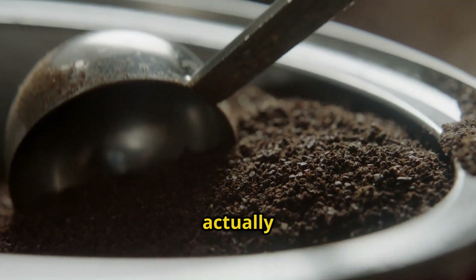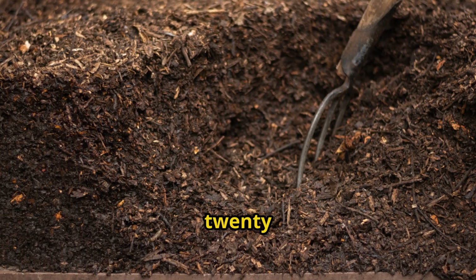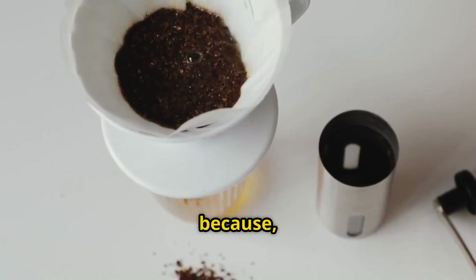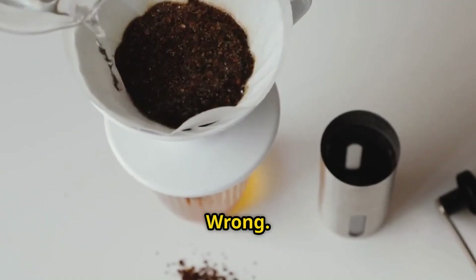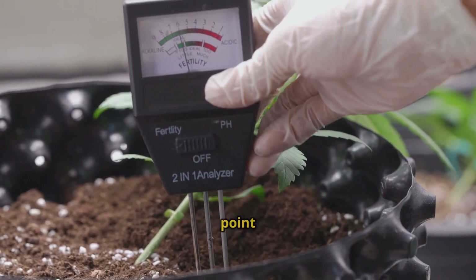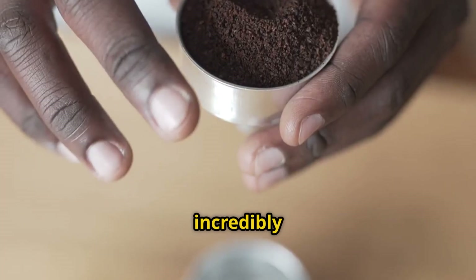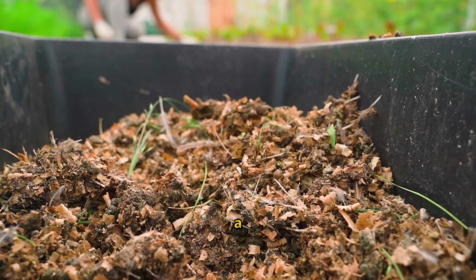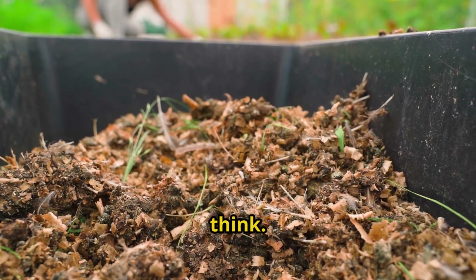Let me explain what's actually happening. Coffee grounds have a carbon to nitrogen ratio of about 20 to 1. Most people assume coffee grounds are acidic because, well, coffee is acidic, right? Wrong. Used coffee grounds are actually nearly neutral, around 6.5 to 6.8 pH. But here's the key: coffee grounds are incredibly nitrogen rich. They contain about 1.5% nitrogen by weight, which makes them a green material in composting terms, not a brown material like most people think.